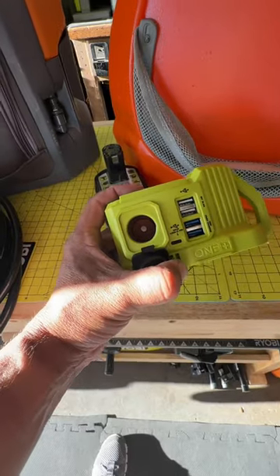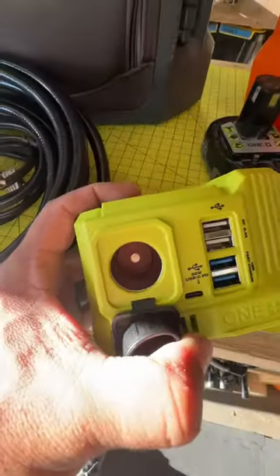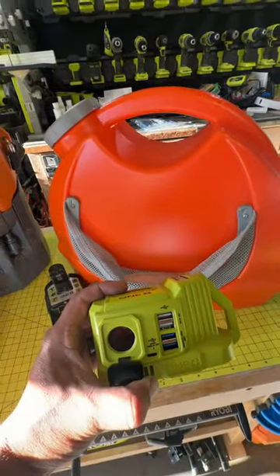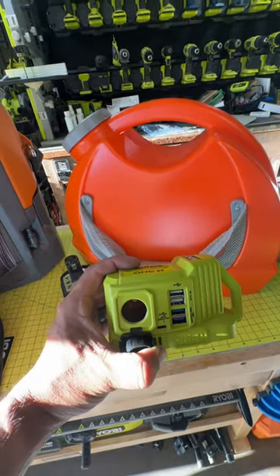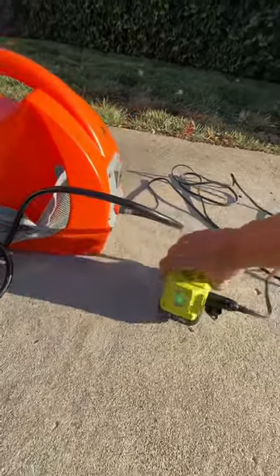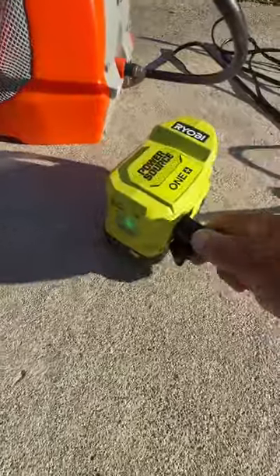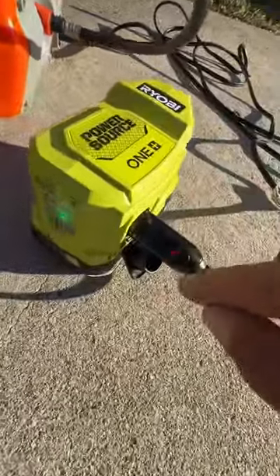My hope is that the 12-volt DC port can fuel this thing, and we're going to try that out right now. I have the new 12-volt one set up out here. It's connected, and as you can see, I powered it on. And there we go — we've got a red light.